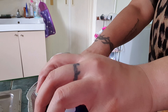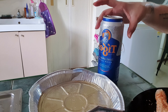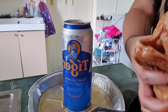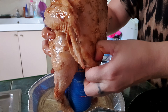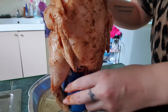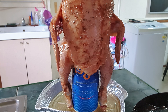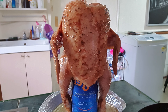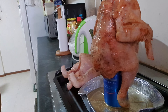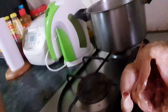I'm going to use a pan, and now the fun part is trying to get the chicken on. So now we're ready to go in the oven.